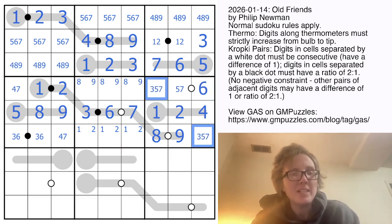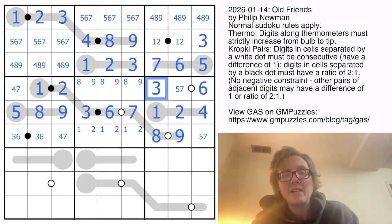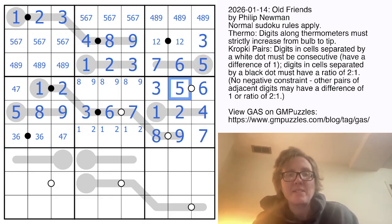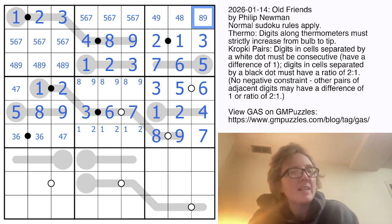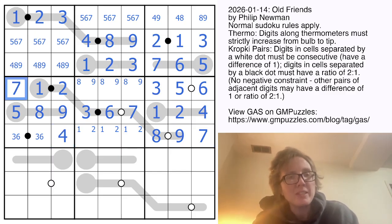There's a six there, so the six and the consecutive pair go here. These remaining digits come from three, five, and seven, but because I already have a three over here, the three has to be in that position. I also have a five there, which makes this a seven and that a five. My one and two resolve: that can't be an eight, that can't be a nine, that cannot be a four. The seven I just placed resolves this four and seven, and that can no longer be a five or seven — so that's a six, which fixes the three-six pair.